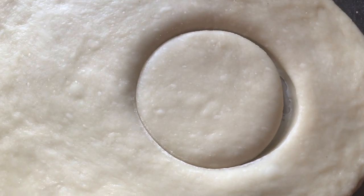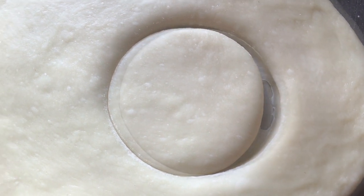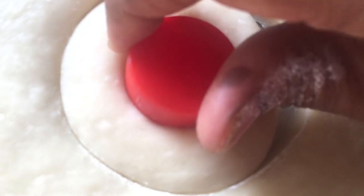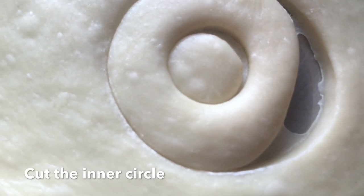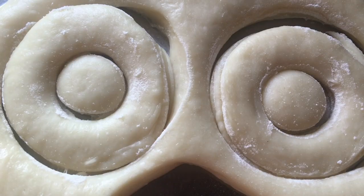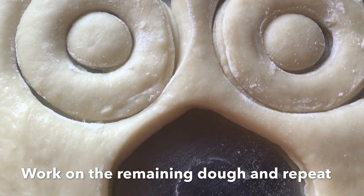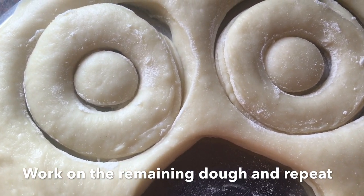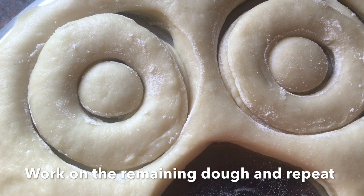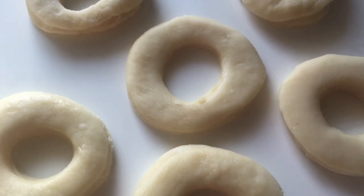Let's cut it in the bowl. Let's add a small bottle. Now we are going to cut the doughnuts into a plate. We are going to cut the doughnuts into a gap.